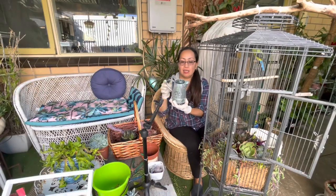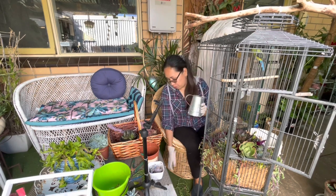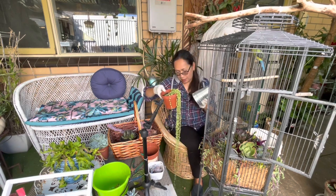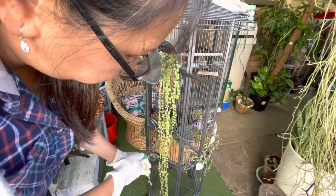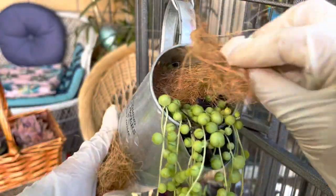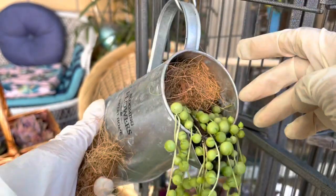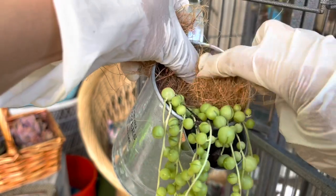I have a pot in here that looks like a watering can. I already drilled a hole and I'm going to put a string of pearls inside and then hang it inside the cage. Here's my string of hearts — it's very long so I'm going to cut it. I'll put this cocoa fiber in here to avoid the soil from washing out.